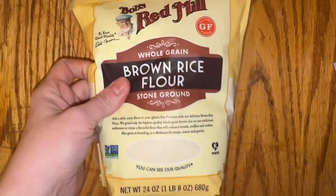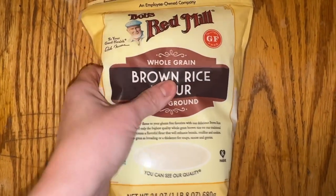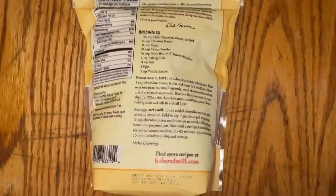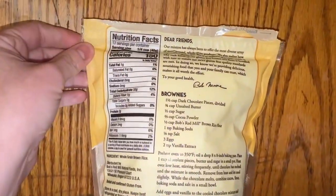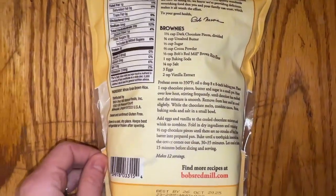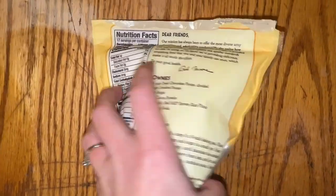Today we are going to take a look at this Bob's Red Mill whole grain brown rice flour. This is stone ground and one of my favorite things is that you can see the transparency of the ingredients. They give you some ideas for recipes on the back, but honestly there's so many things you can do with this.